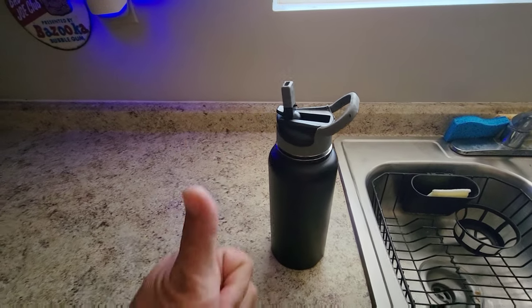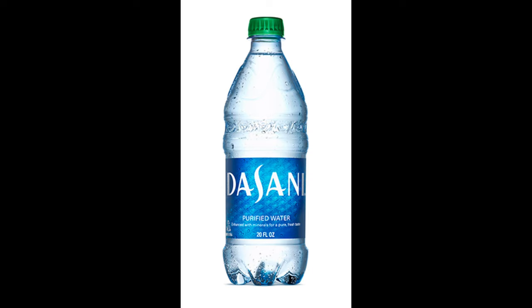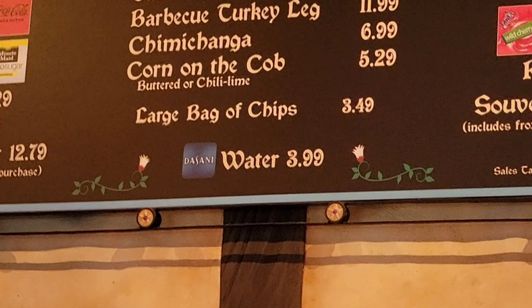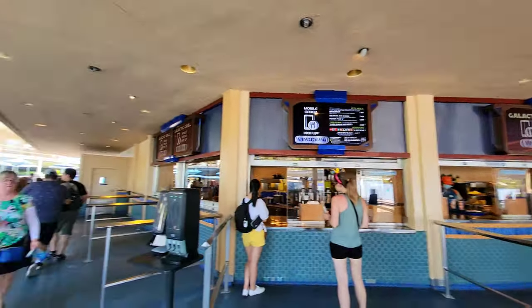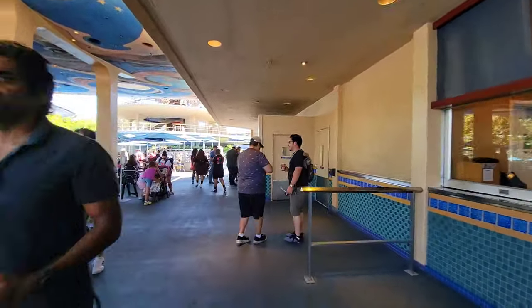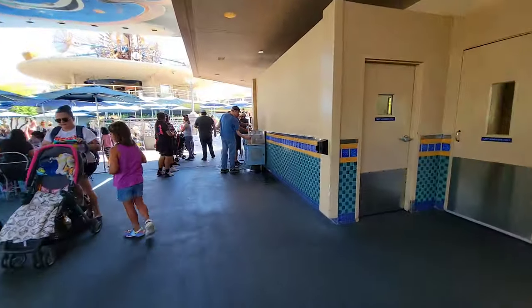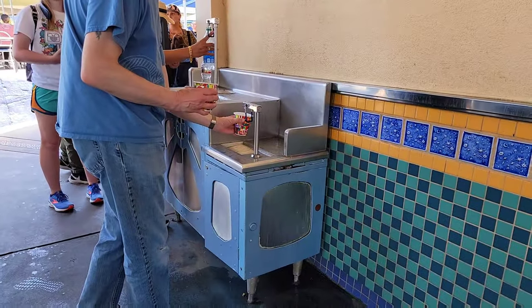I filled my water bottle up seven times the last time I was at Disneyland — that's an equivalent of 11 bottles of Dasani water they sell there, which saved me a total of $44 just by itself. Bring your own container for water, and you're going to want that little filter to filter out that nasty water.